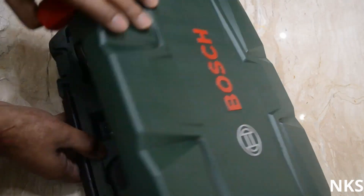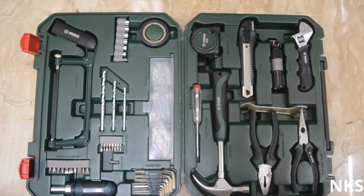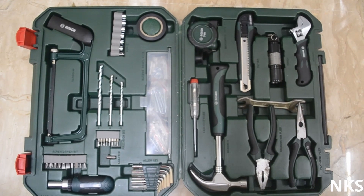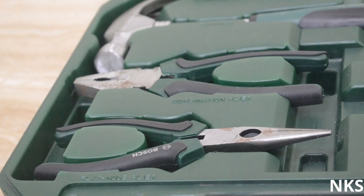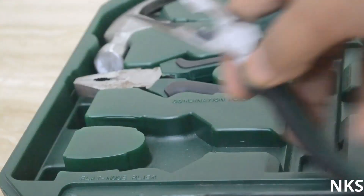Let's go ahead and open the box up. As you can see, this box contains lots of tools and these are very well organized. Let's look at these one by one.